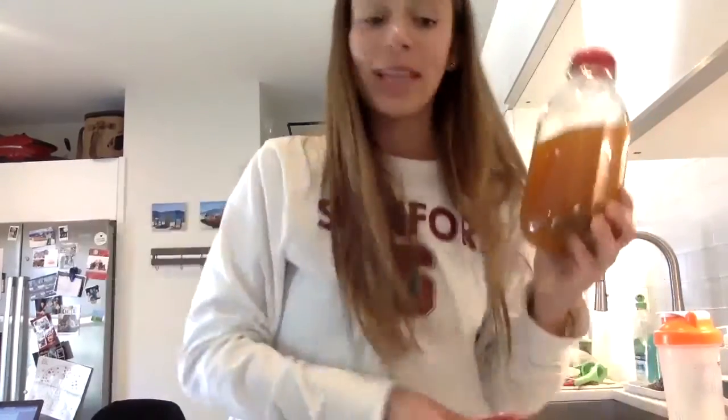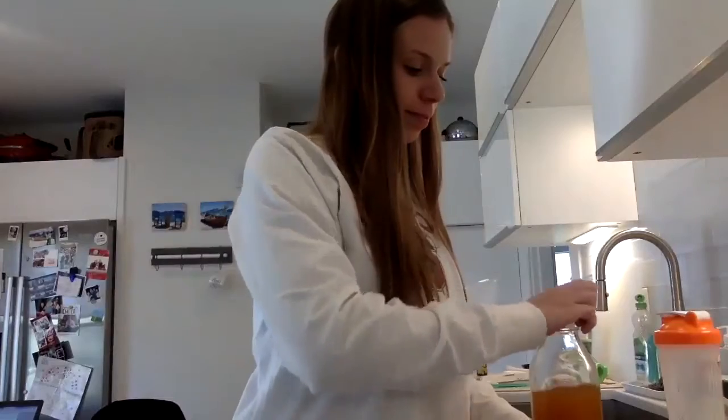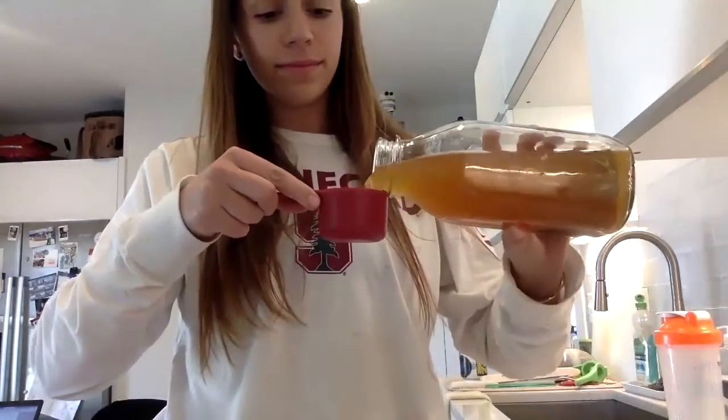What if I wanted to measure the capacity — if I wanted to see how much liquid it could hold inside? Yeah, maybe I would use the measuring cup like this. And I can measure how many cups of iced tea I have.